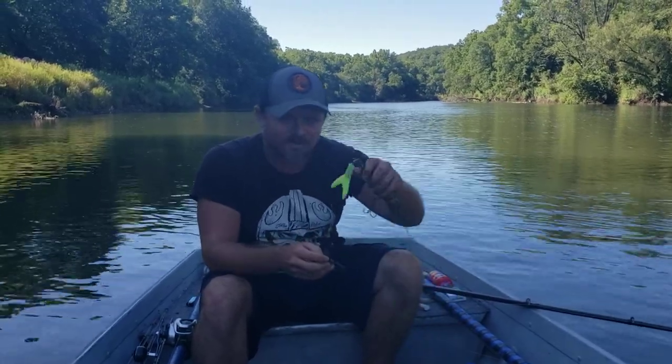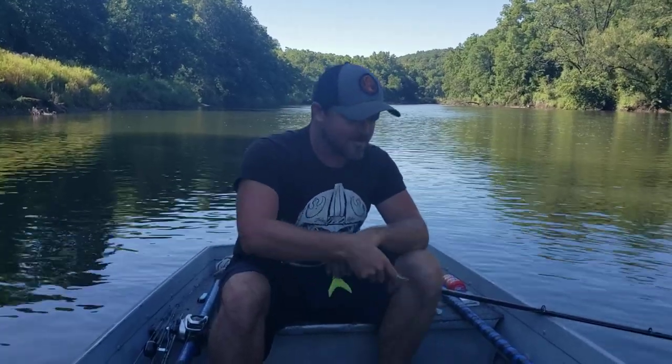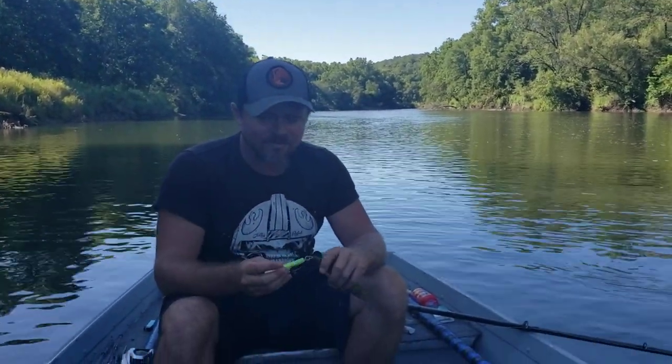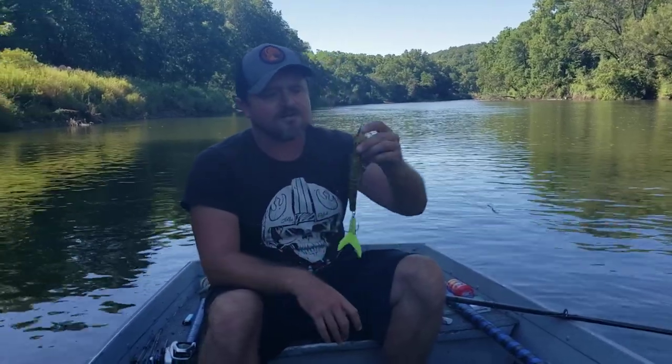They come in two sizes: a small size like this and a bigger size. I think the thing that a lot of people were probably doing was putting it on a bait and expecting it to augment the bait. Really, all it kind of does is nerf the bait's action a little bit, but it can complement it depending on what the action is.